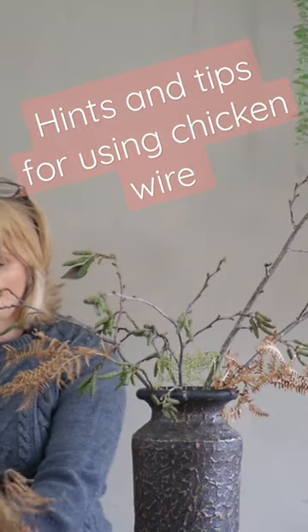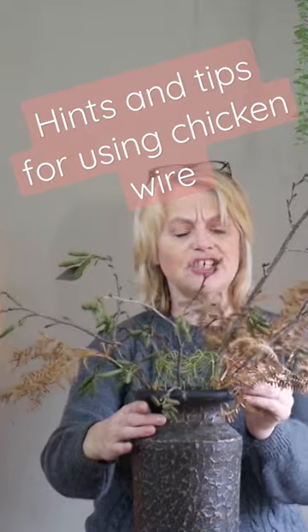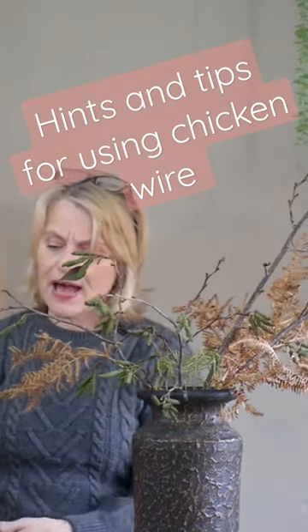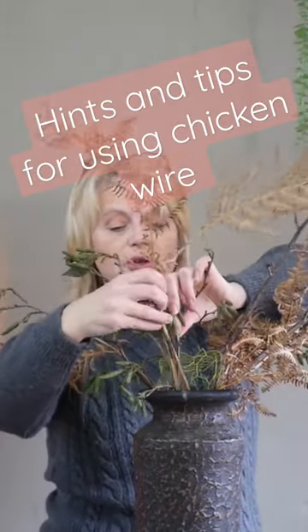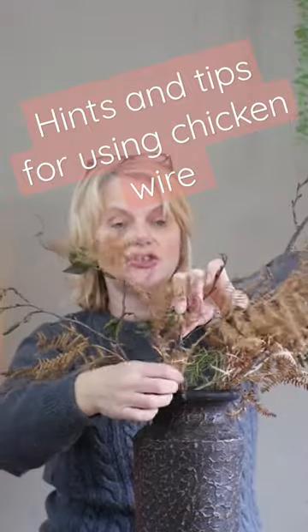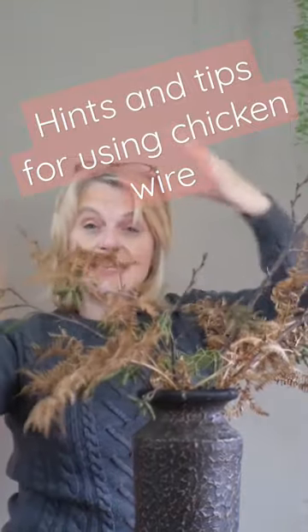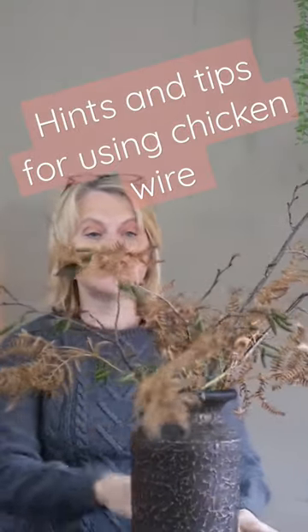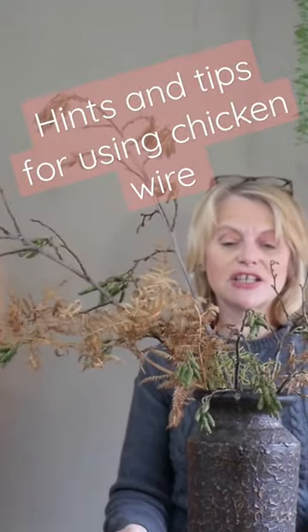This is going to add some gorgeous texture, a beautiful selection of color, and a fabulous link between my container. Another benefit of working with the wire mesh is that if you don't like the piece of material that you've put in, you can quite easily remove it and add it in a different position. Straight away I've got something very rustic and quite natural.